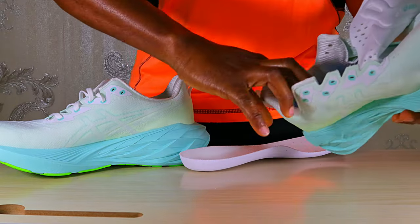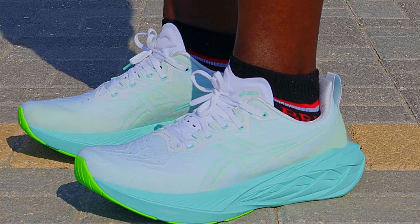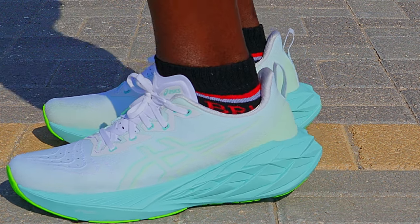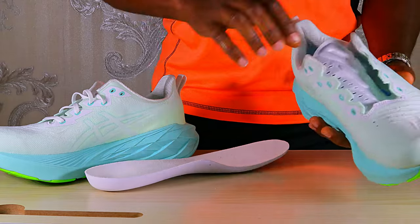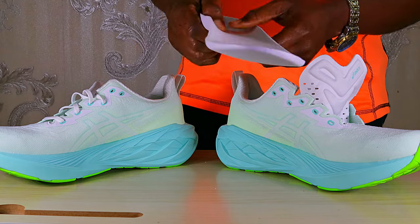The semi-gusseted tongue helps keep the foot locked in, together with the increased foam in the upper part. There's nice heel lockdown and nice midfoot lockdown overall. These shoes felt very breathable, very comfortable, and very supportive.